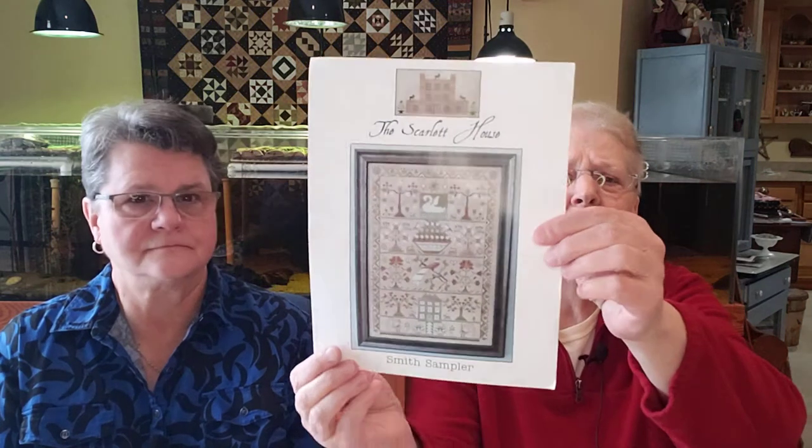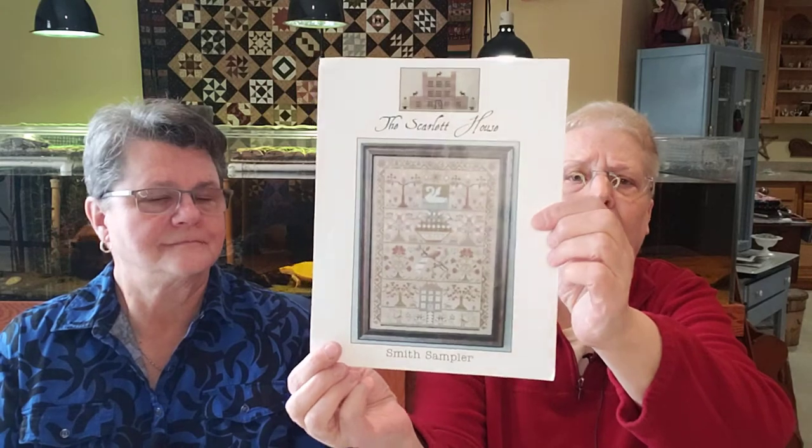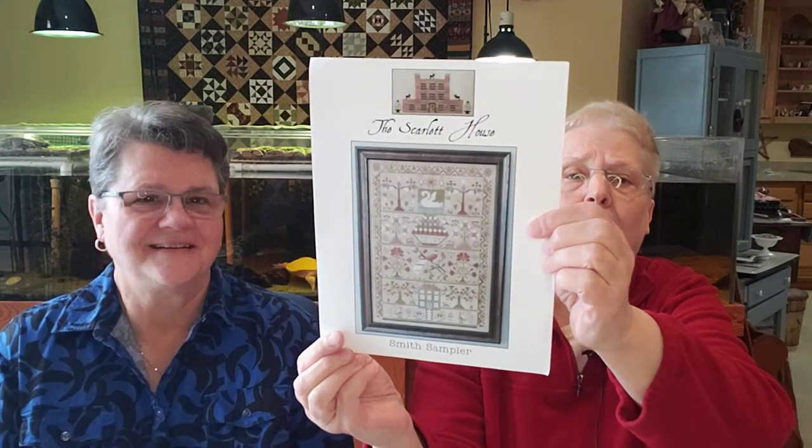So now we're going to move on to what we've been working on. I am doing the WIPCO board, and the two projects I'm working on this month — my first one is the Smith Sampler. I just love this sampler. I think I'm addicted to swans or something. I just really like it.